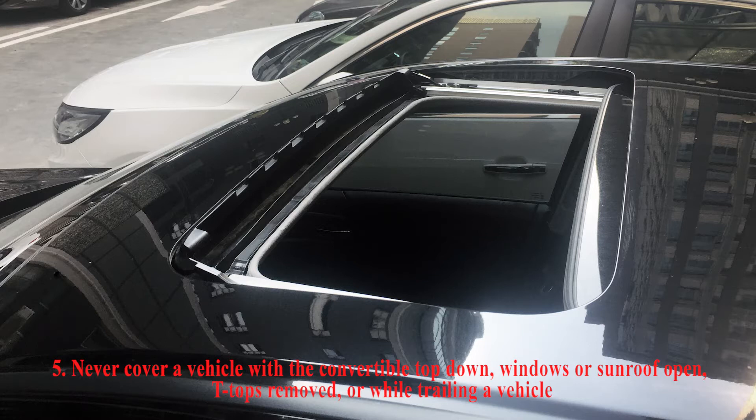Never cover a vehicle with the convertible top down, windows or sunroof open, T-tops removed, or wet traveling a vehicle.